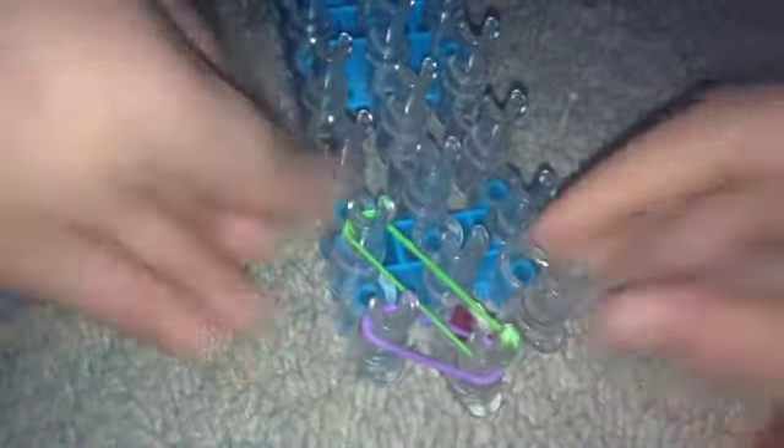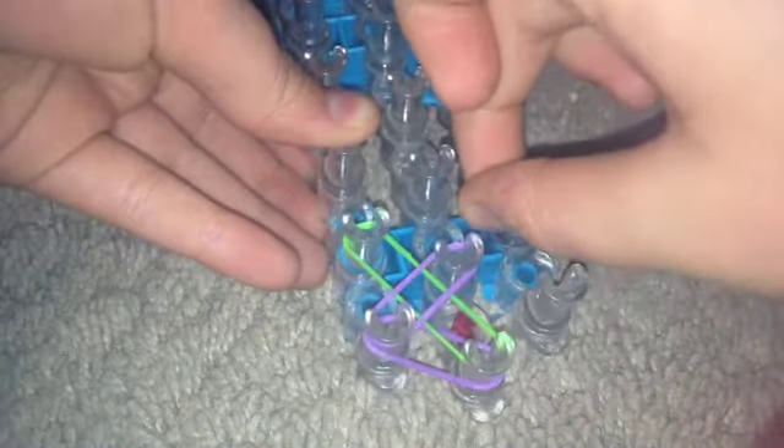Taking my next color, push it kind of down and then pull it up here. Take your second — there's like a hair on it.